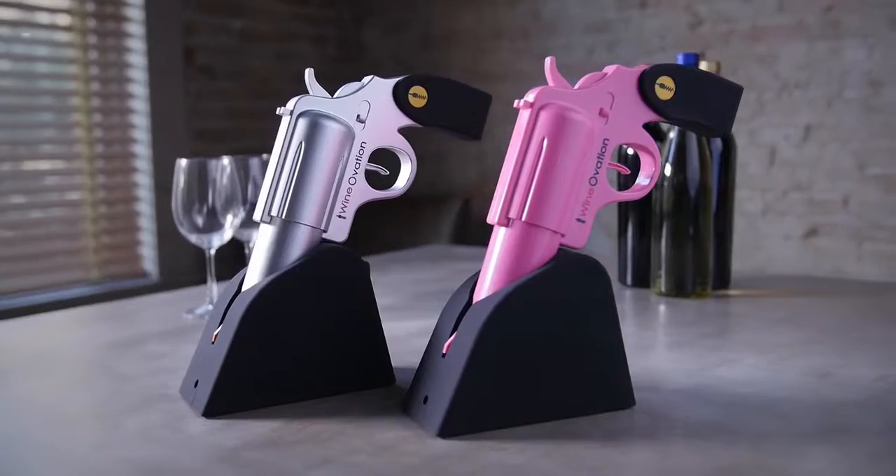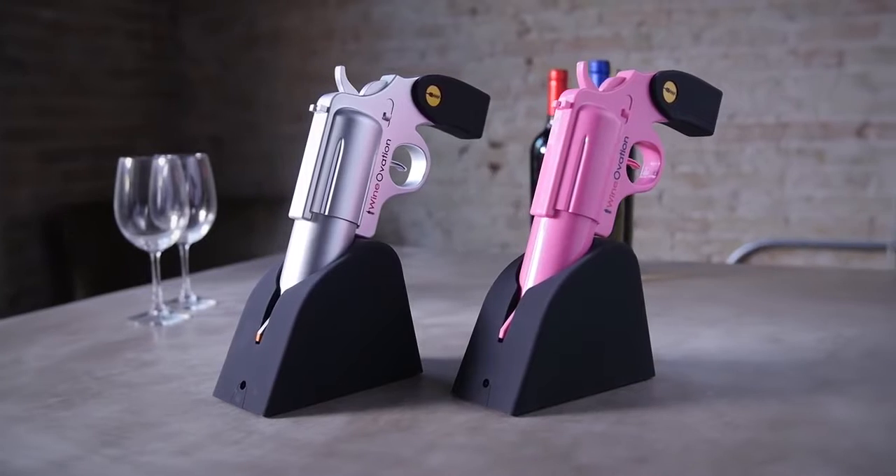Embrace the fun with Wineovation's Electric Wine Opener. Go ahead and pop one off today.